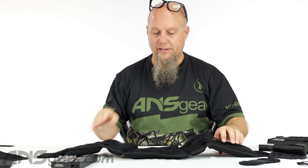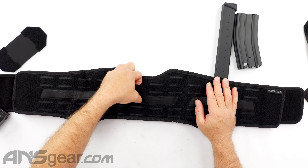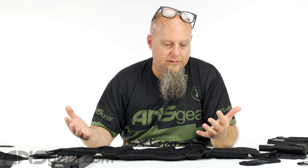All these different accessories HK supplies — you can buy them, there are all sorts of different options. But the weave on here is just a standard MOLLE weave setup. So if you have any MOLLE accessory that you'd weave onto a vest, you can put it on here as well. It's not a proprietary HK-only weave — you can put anything you want on there.